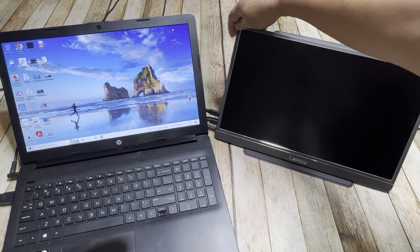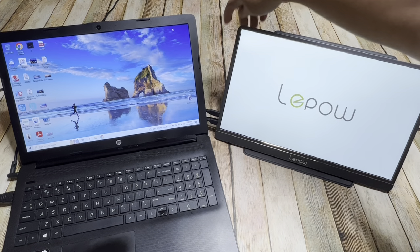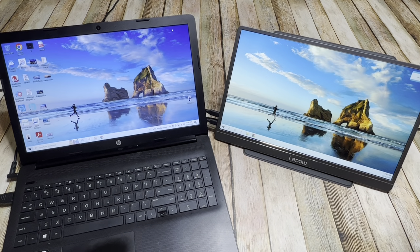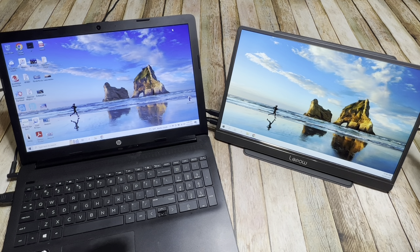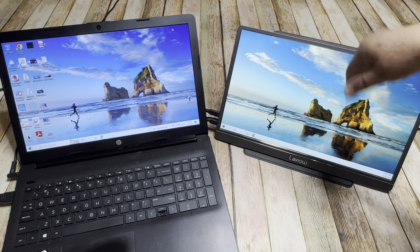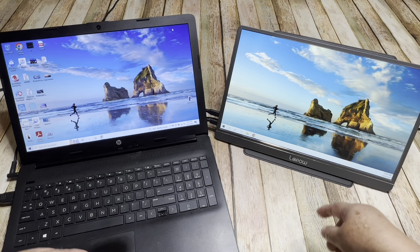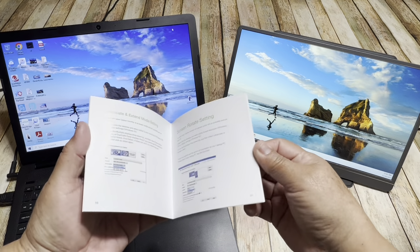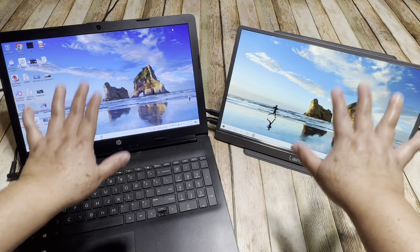Now I'm going to turn on the monitor right here with the second button — I press it for about three seconds — and you will see that it has the same image. As you can see, it mirrors the display. You can have it as a second monitor if you want to share the same thing with another person on the other side of the table, or you can go to settings and add this as an extended monitor. I already did it on the laptop, and right here in the instructions you have everything on how to do that. If you do that, you will have two different monitors.